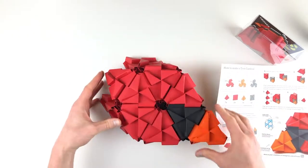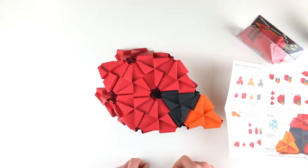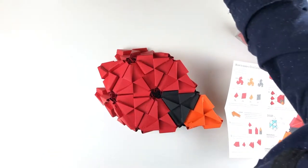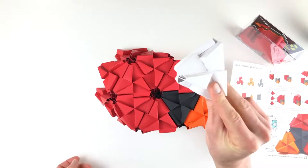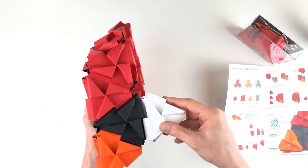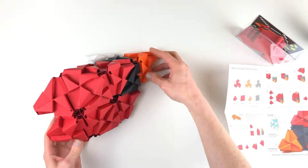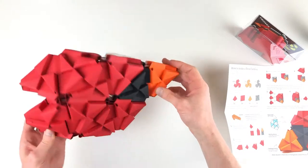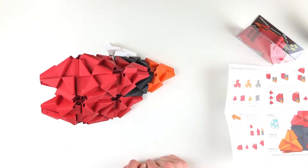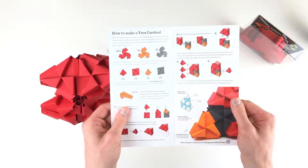That nearly completes our cardinal head. We're missing one piece and it should be a red tetra, so I'm just going to substitute it with this white one. We put it on the back side here and it allows our cardinal head to stand. You get to see it up top like this, but if you want it to stand upright on your bookshelf, that's how you make the Louis the Cardinal.